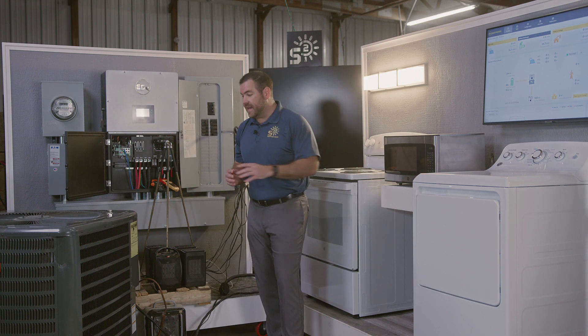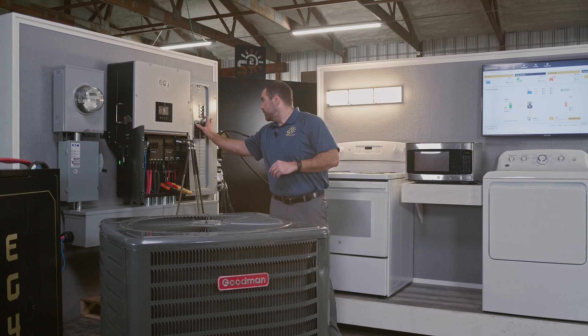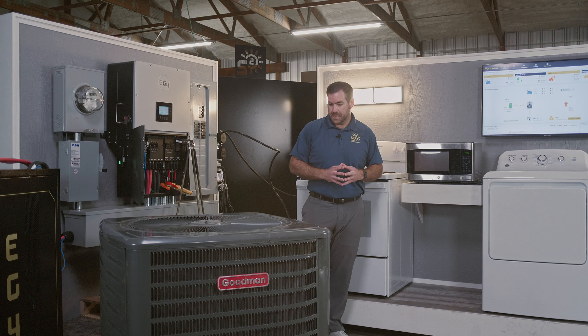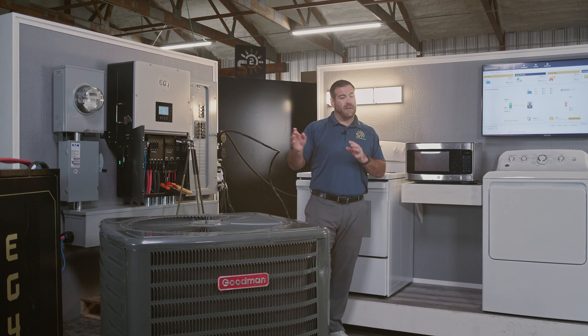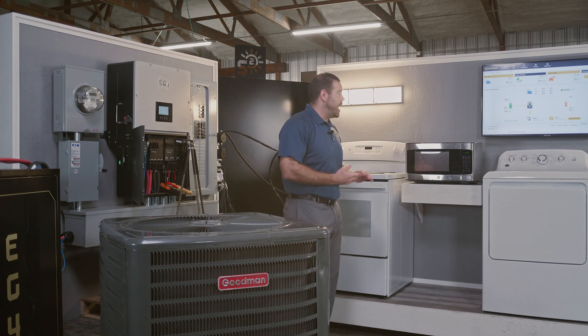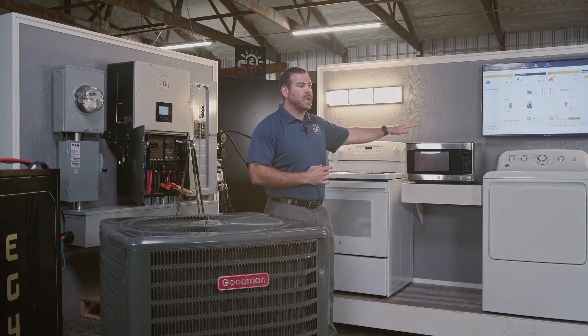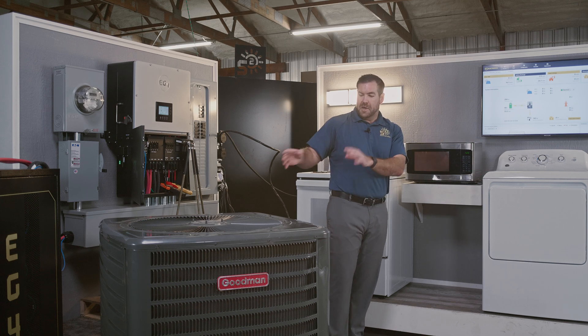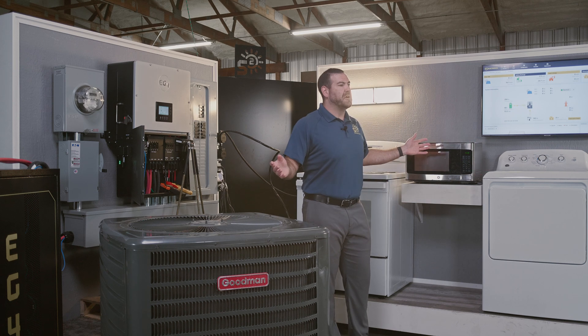Now for the big test — the four-ton air conditioning. Go ahead and flip this breaker. We've got our fan turning, we've got the air conditioning fired up. So we have a normal home appliance load, an inductive load. You're doing laundry, it's the middle of the summer, your air conditioning turns on — you're completely covered.